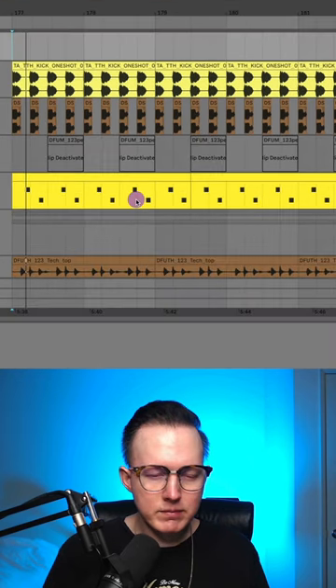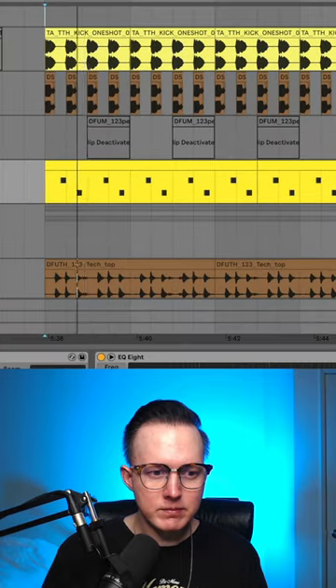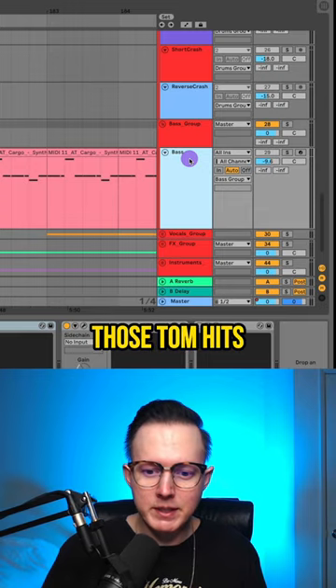These are the drums in my song Higher. You can hear I have these toms creating a nice groove. But I also wanted to have a sub bass in the mix, but I didn't want that sub bass to cover up those tom hits.